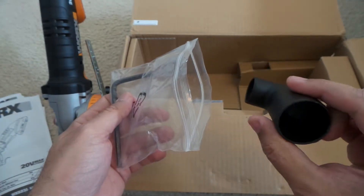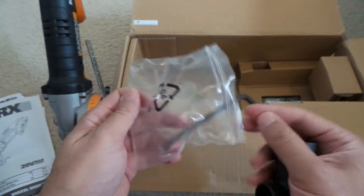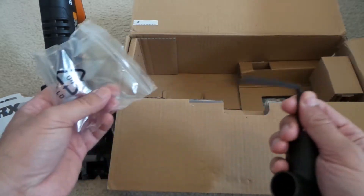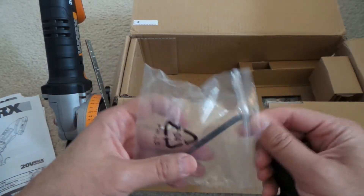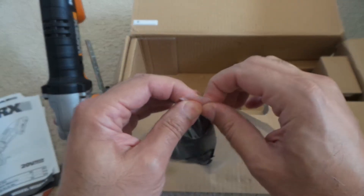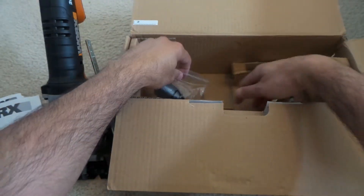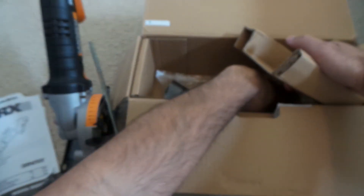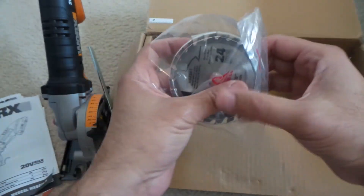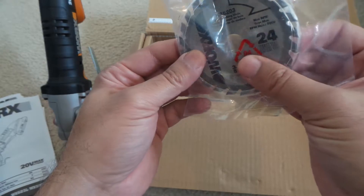There we go. I guess this is the dust collector. This is the hex key, probably for changing the blade. And that's the actual blade too — it comes with a 24-tip blade.